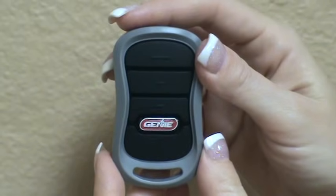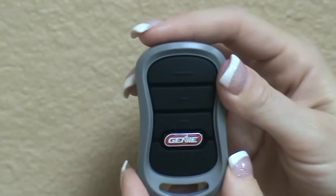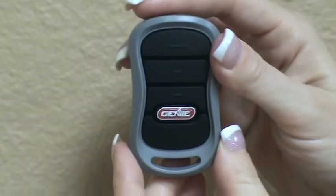You can program each button on this remote to work with a different series. The remote comes factory defaulted to Series 2, so if you want to use this remote with the Series 1 operator, you will need to reprogram it.